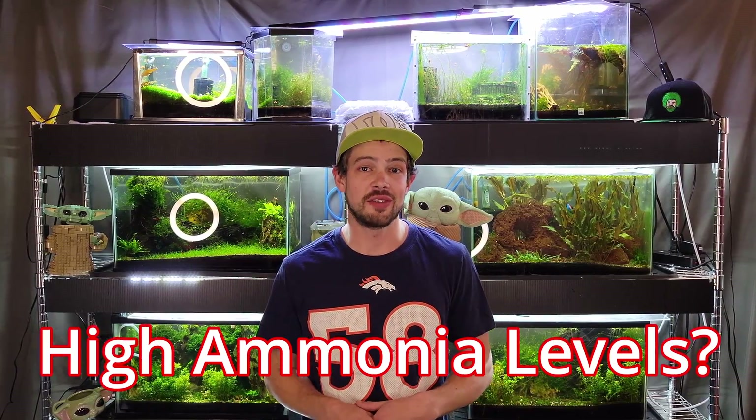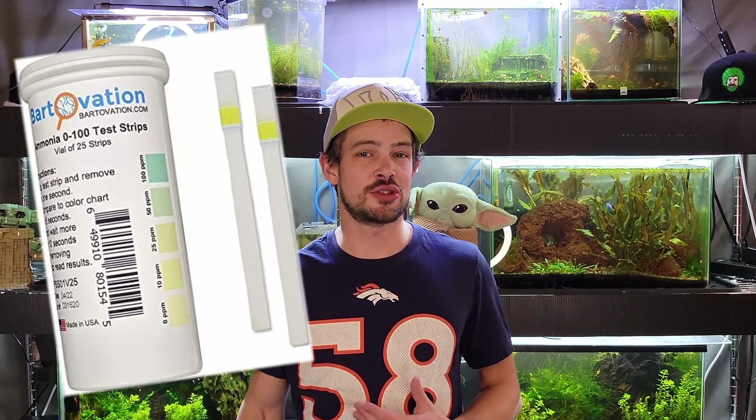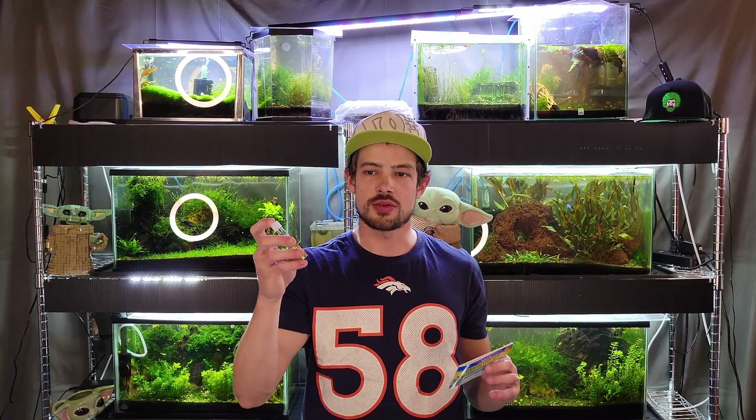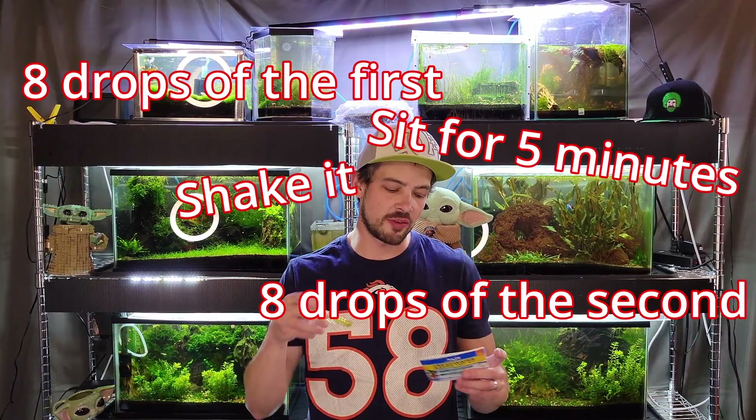That said, let's say you suspect you have high ammonia levels. First thing you need to know is how to properly read the results of the test. I recommend the liquid drop test — you can get ammonia test strips but they're not as accurate. With the drop test you get a color change and can really tell what the accurate level is. It's eight drops for the first and second reagents, you shake it, and let it sit for five minutes.